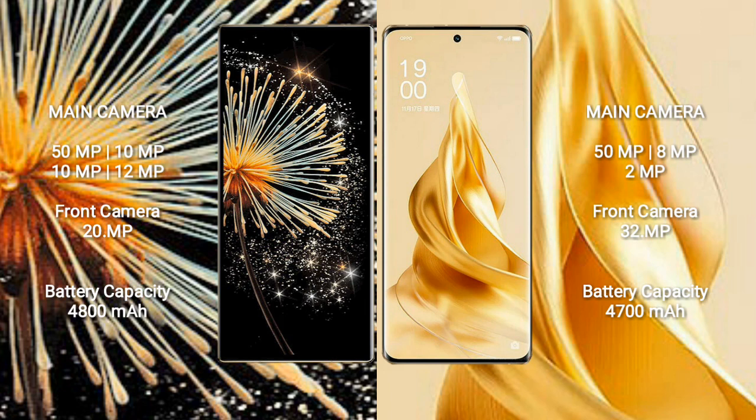Xiaomi Mix Fold 3 has a rear quad camera setup: 50MP plus 10MP plus 10MP plus 12MP, and a front camera of 20MP. OPPO Reno 9 Pro Plus has a rear triple camera setup: 50MP plus 8MP plus 2MP, and a front camera of 32MP.